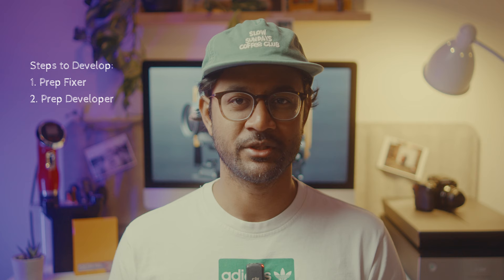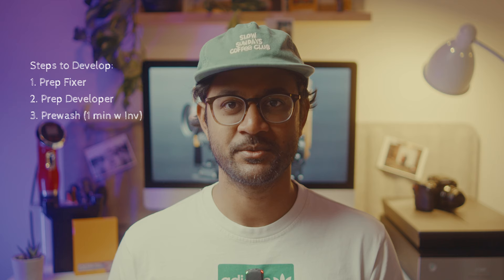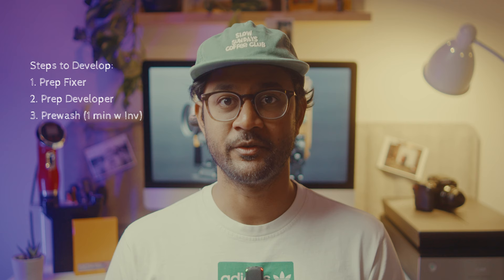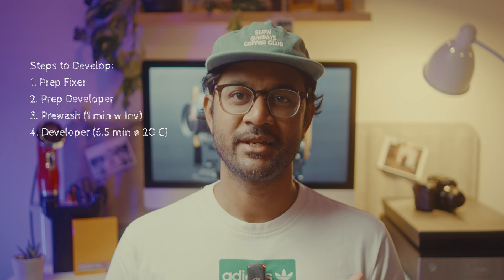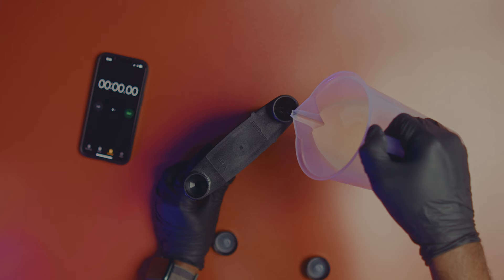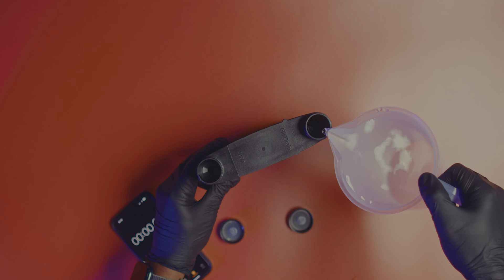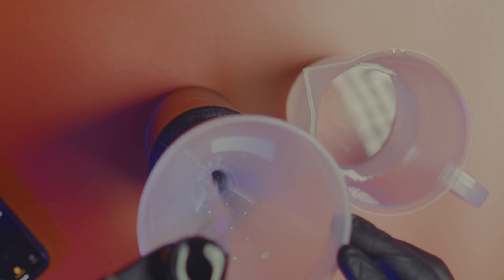For the pre-wash, once the film is loaded fill up the tank with water — normal or distilled — and do some inversions for one minute, then pour the water out. Now pour the developer in. Check your specific film stock's development time and temperature — in my case it's 20°C for six and a half minutes. Make sure it's at that temperature, pour it in, and do two inversions every 30 seconds. At the end, pour the developer out.